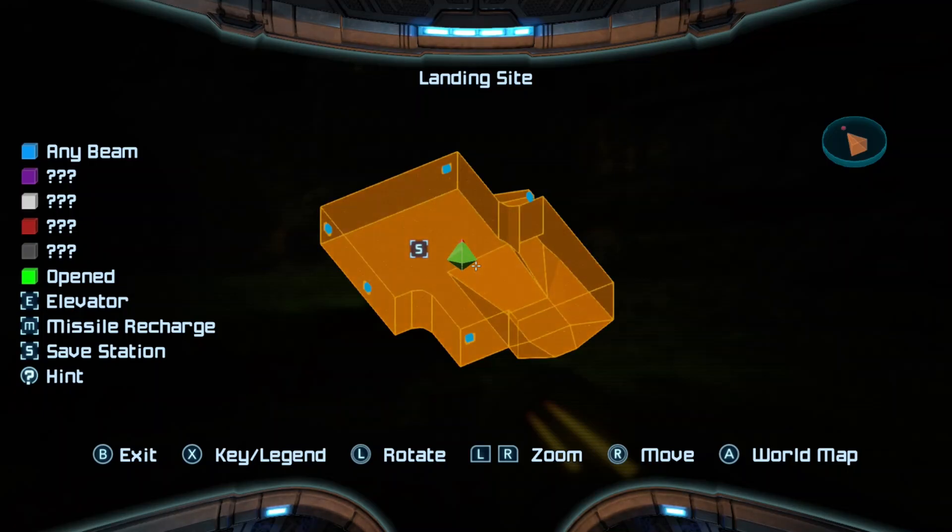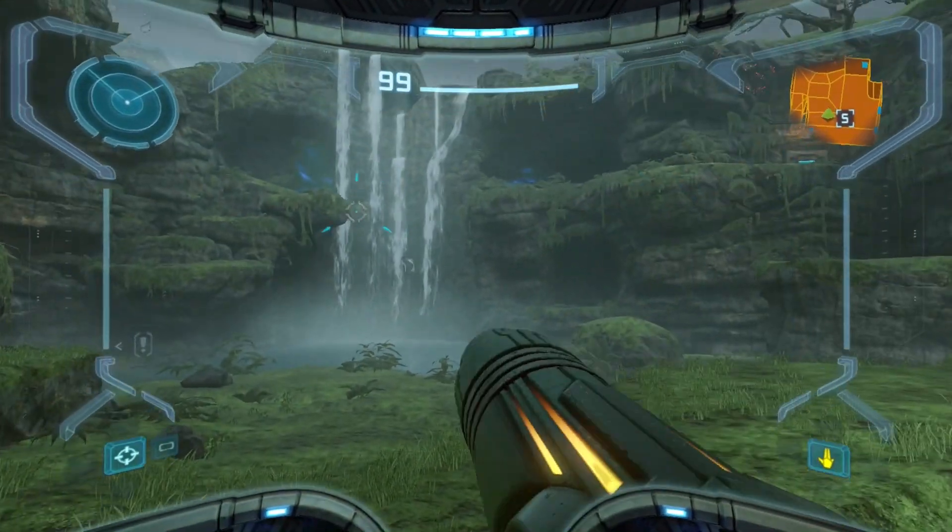Okay, now time to get the space jump boots early like a man. That's incredibly hard to do — that's the joke.